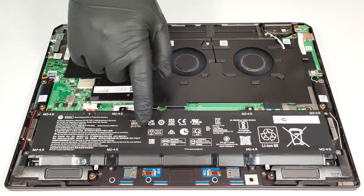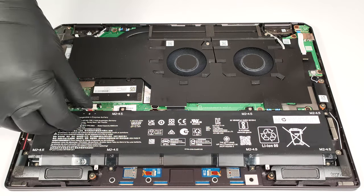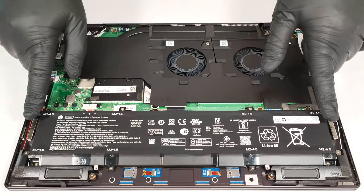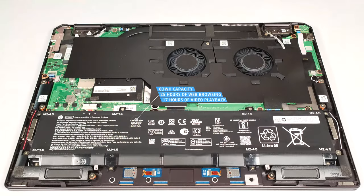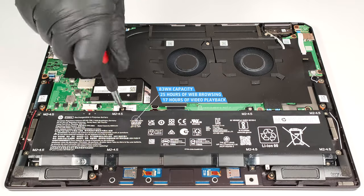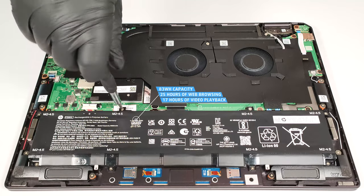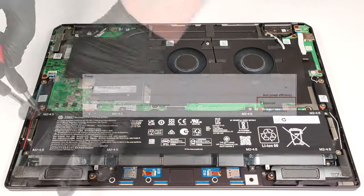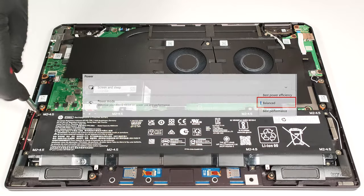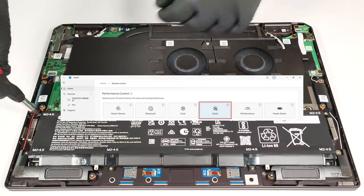This notebook has an 83-watt-hour battery. To remove it, detach the connector from the mainboard and undo the eight Phillips-head screws that keep the unit in place. The capacity is enough for around 25 hours of web browsing or 17 hours of video playback. This is a mind-blowingly good result. To achieve that, you have to apply the balanced preset in the Windows power and battery menu and select the quiet mode in the My HP app.